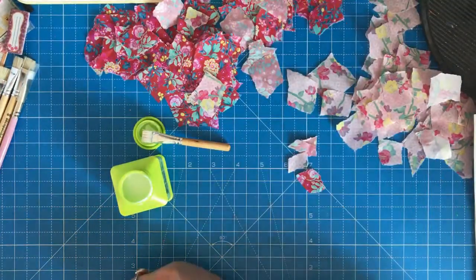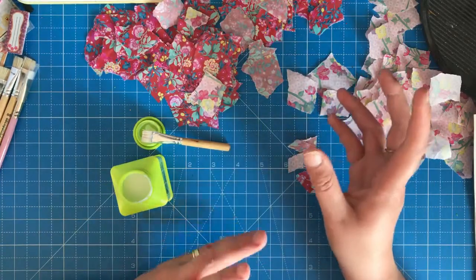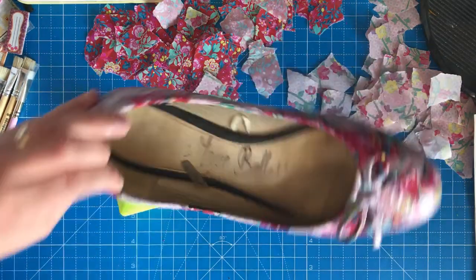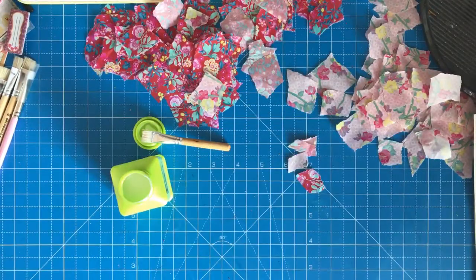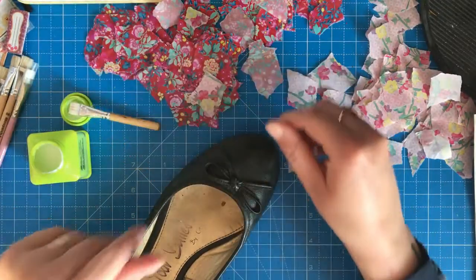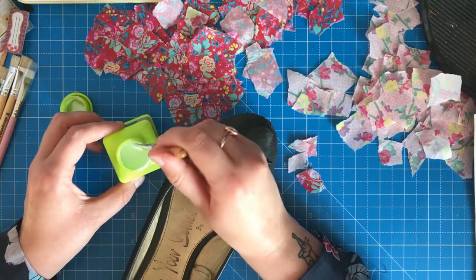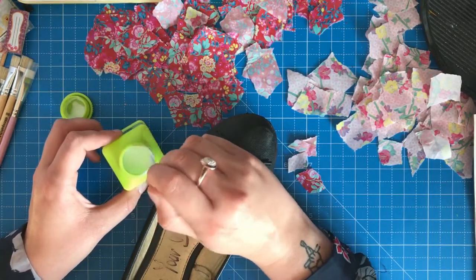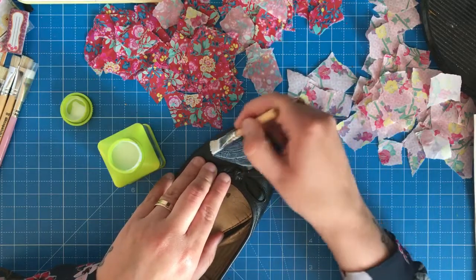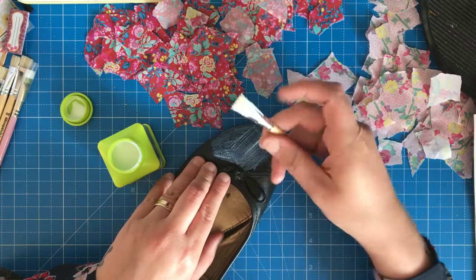I've already done one shoe and done it on a time-lapse, but I wanted to make sure you could all see the steps exactly and clearly and slowly so that you can do it yourself. Here is the shoe I had just done, which you'll see the time-lapse for in a moment. I'm going to get the other shoe and show you exactly how I did it.